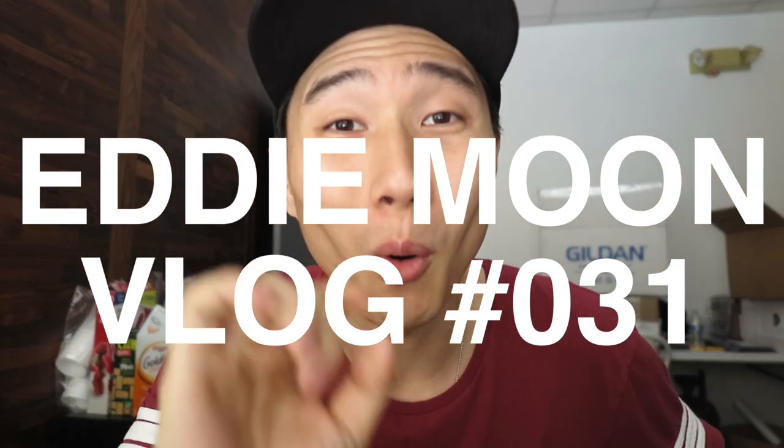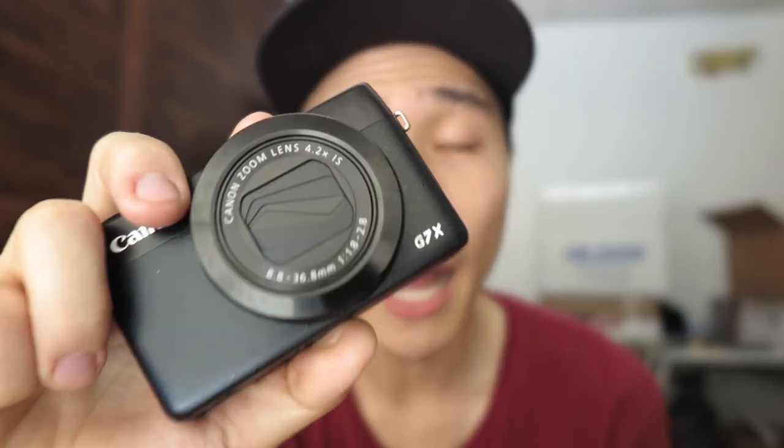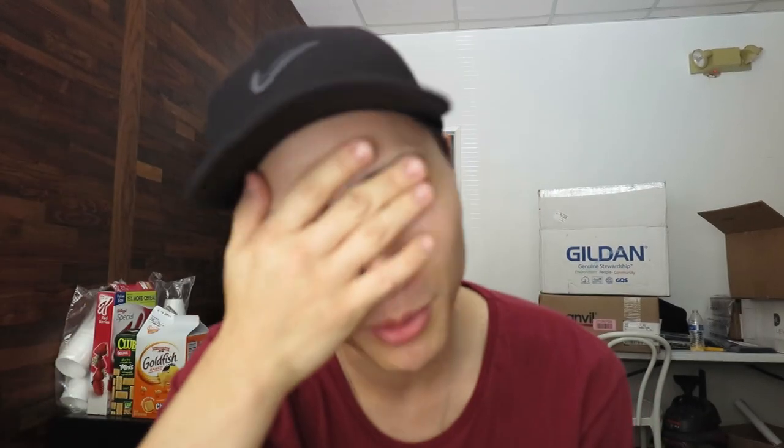Good morning everybody, hope you guys are having a wonderful day. Today I will be vlogging with the G1X Mark 2. I actually vlog with the G7X, but I was going to return it to get the G7X Mark 2. I was so tired and I accidentally ordered the G1X Mark 2 instead. So I decided to vlog today with the G1X Mark 2 — at the end of the video I'll give my final thoughts and review. For now everything looks great, I like it, and now I'm in the studio.